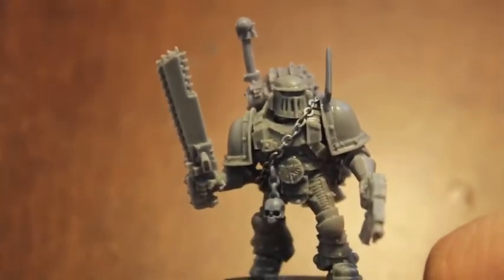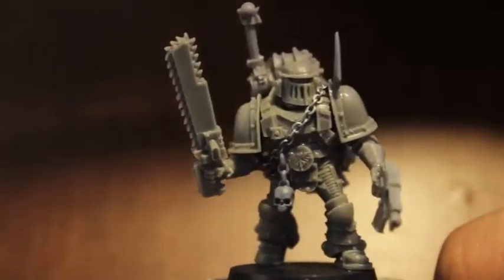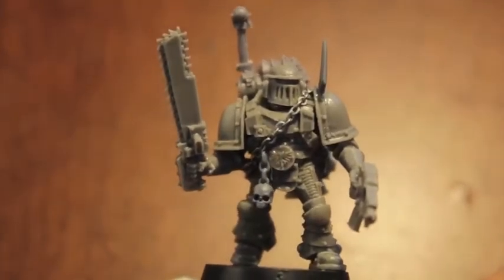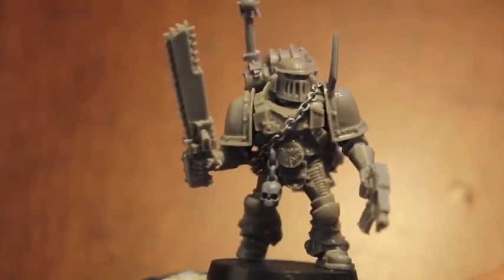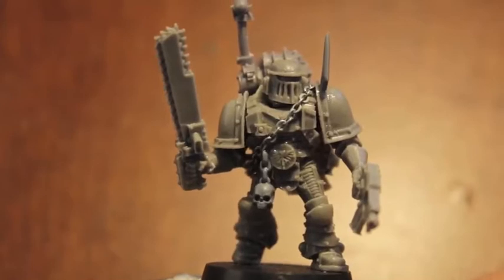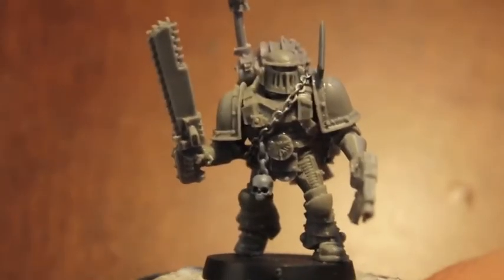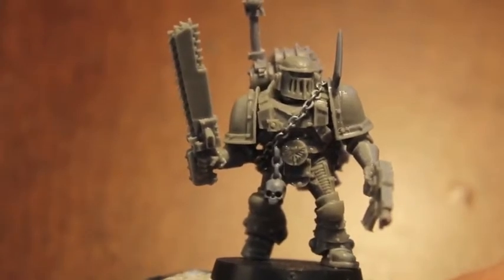The first thing you'll notice is that this is just an amalgamation of a bunch of different Mark II kits with some other stuff. Originally this was a Space Marine — a Legion Space Marine in Mark II armor from Forge World, which is supposed to be a Jump Pack Marine.